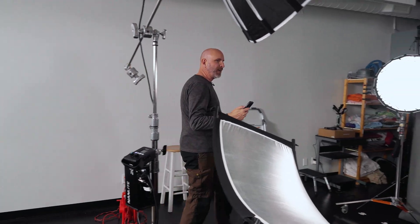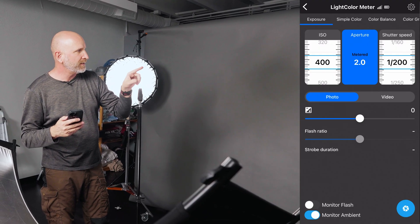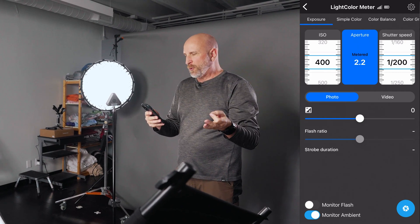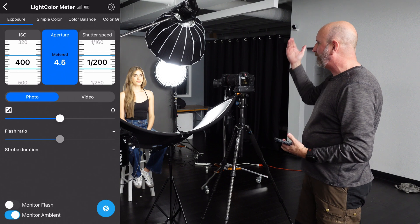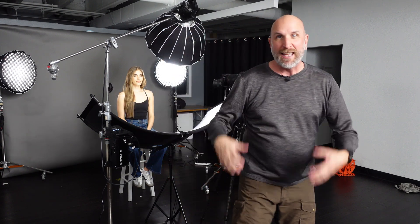For the kicker lights I want them to read around f2 — just a little chef's kiss of light. I push the lumisphere down and rotate the meter so it's only seeing the kicker, and I get lucky — it reads f2 exactly. I rotate to the other kicker and it reads f2.2, which is close enough. We didn't need a model for this part — just the meter on a light stand to dial everything in. All metering is done, lights are calibrated, and I've set my camera to ISO 400, f4.5, shutter speed 1/200. Now we're ready to shoot.